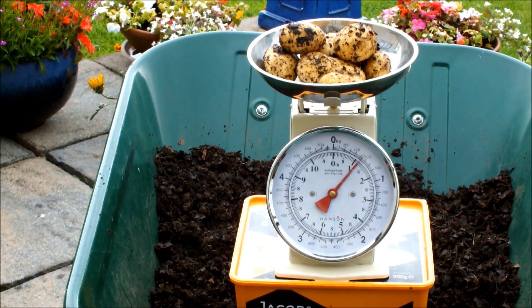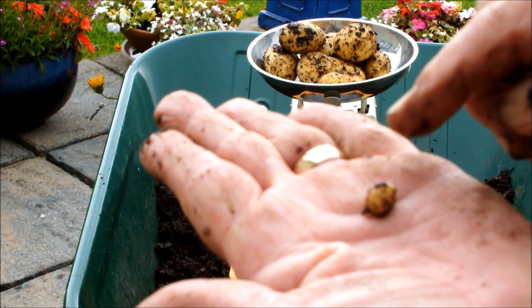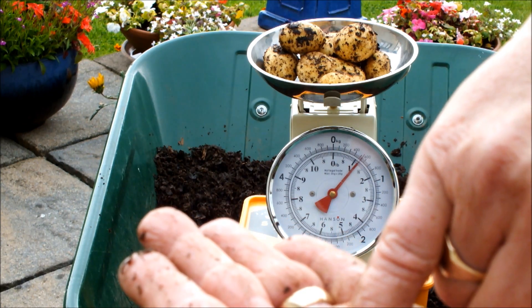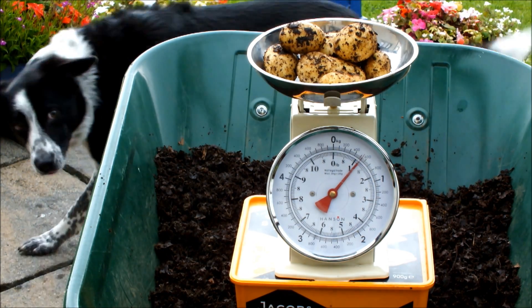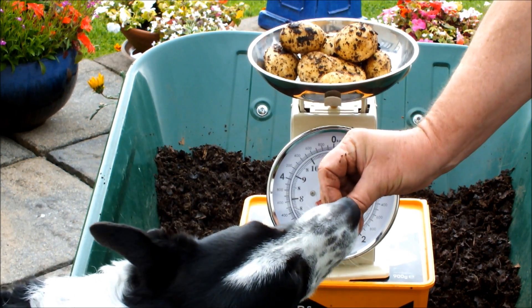Problem is there isn't a small one for Molly — I'm in trouble here. Hold on, look what I've just found! Can you see that? It isn't as big as my little fingernail. We'll give Molly that — she'll be happy with that. Molly, come here, come round here love — there's one for you, sweetheart. There you go. That nice?